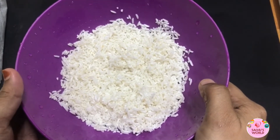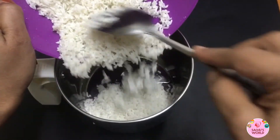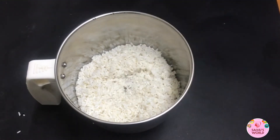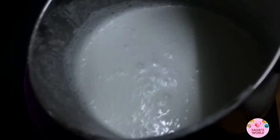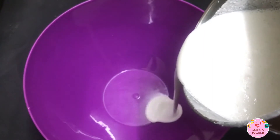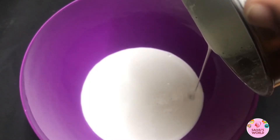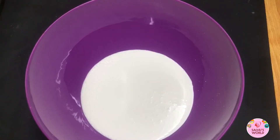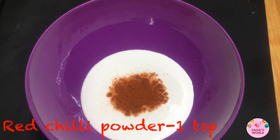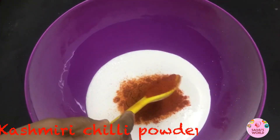Let's mix it in the pan. Add 1 cup of salt. Add 1 teaspoon of Kashmiri chili powder.